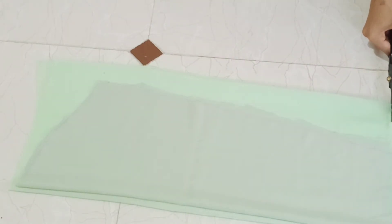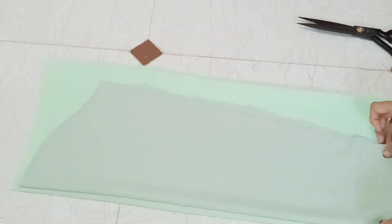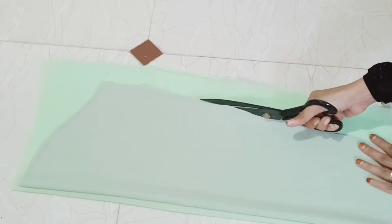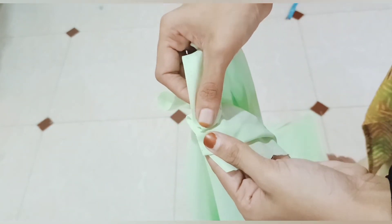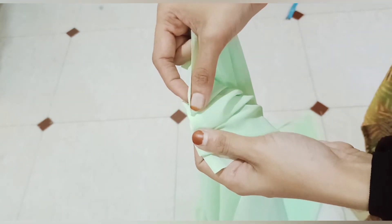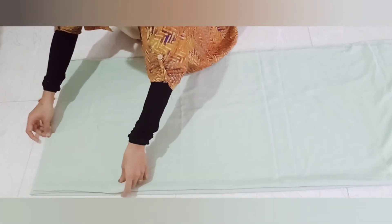The lining is cut along with the main cloth. Then we cut the paper pattern and cut it. The body part is done. It is a small inset part. Then we cut the plates - it is a thick plate.